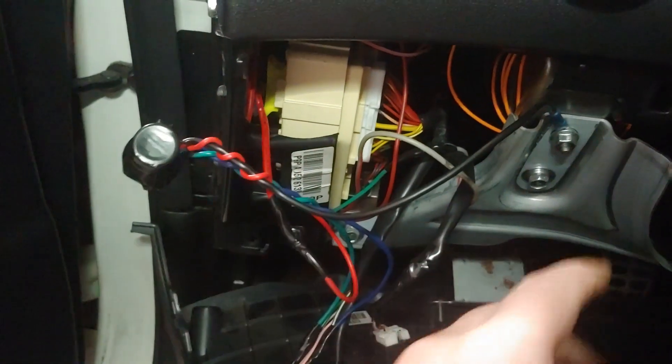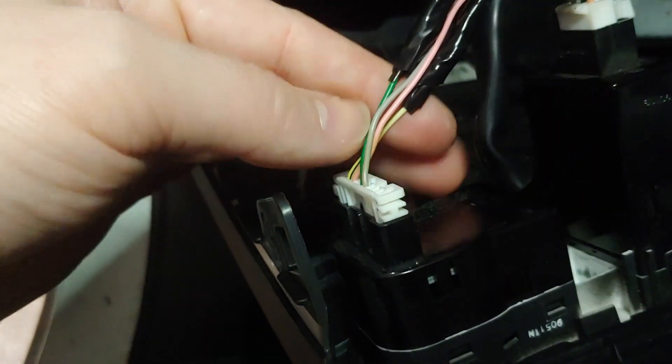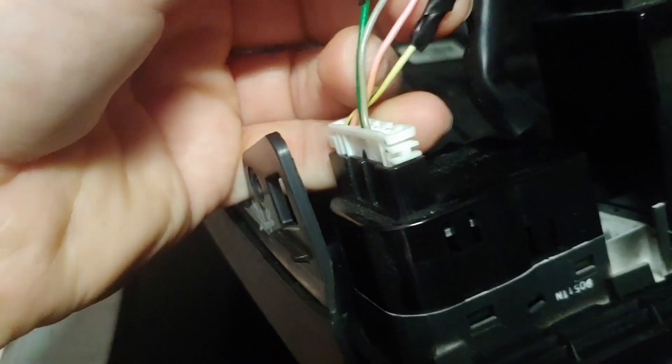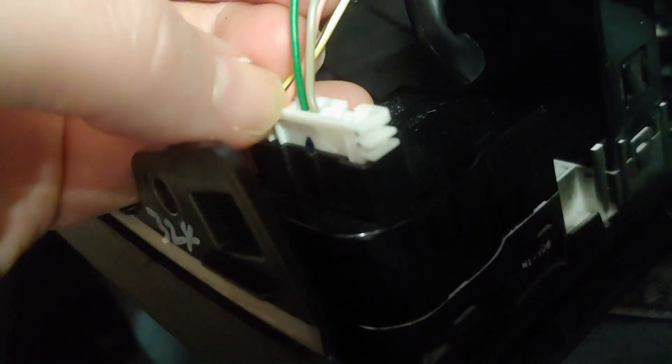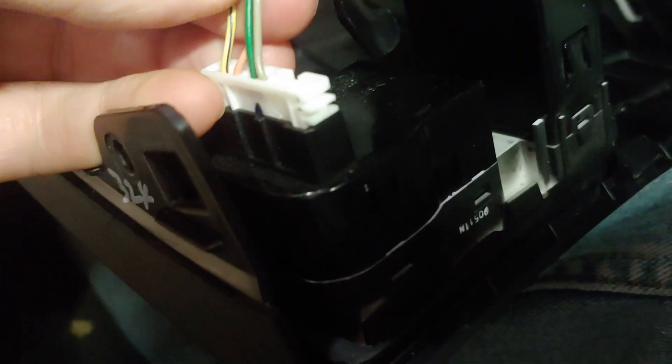12 volts from that tap, and then I'm just grounding it to the dash here, and then the two wires into the traction control. I have a BK-1, and in my case it's the green wire and then this yellowish with the black stripe. If you don't have wires like this, it's the second one from the top and then the bottom wire.